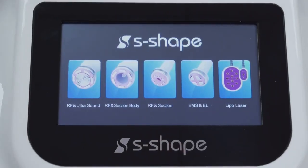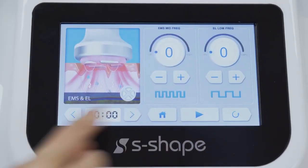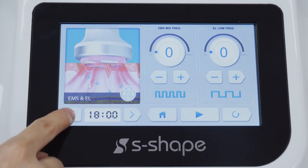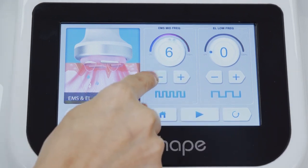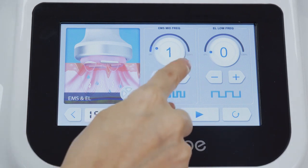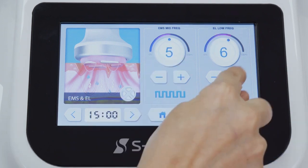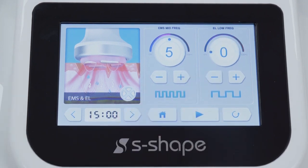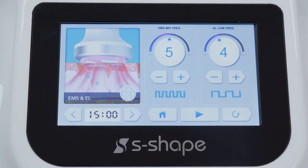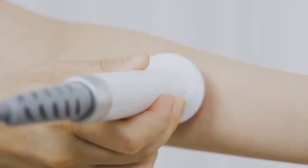Tap the EMS and EL function to go to the parameter setting interface. Working time scope: 0 to 60 minutes, advised to operate for 10 to 15 minutes. EMS energy scope: 0 to 10, advised to be 2 to 8 — the bigger the number, the stronger the feeling. Tap start. Apply essence on the operating area evenly before EMS and EL operation.